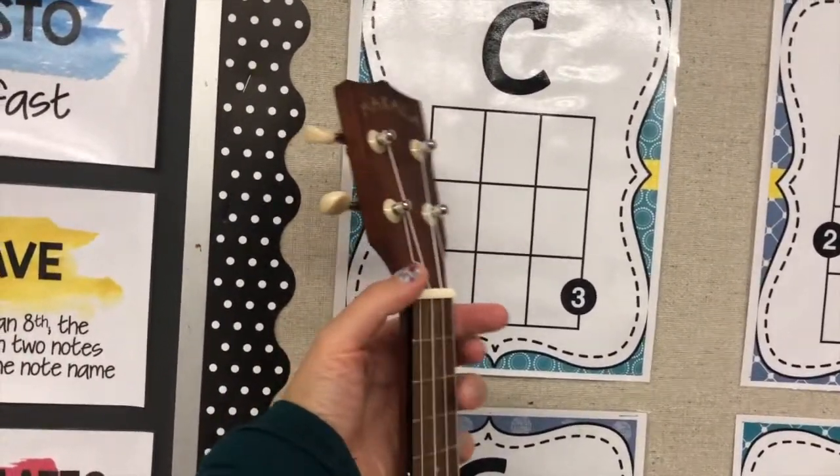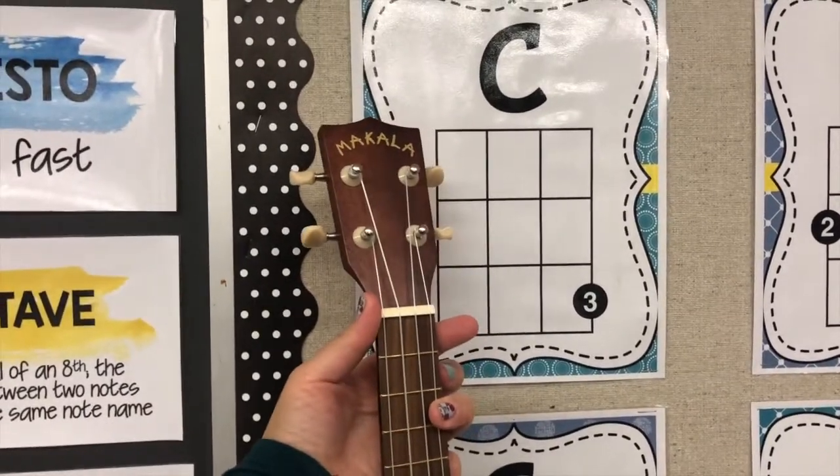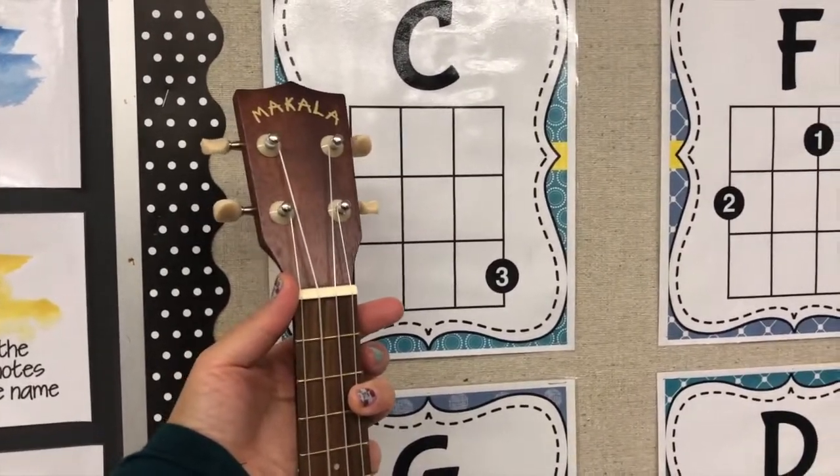What I am showing you on the ukulele is what I'm reading on the chord chart: third finger, third fret, first string.